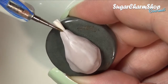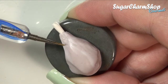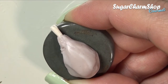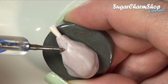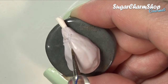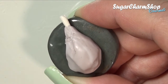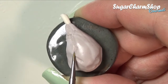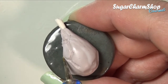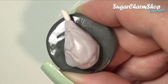I then went in with a pointy dotting tool and started adding some more texture. One thing to note is that depending on how the leg of lamb has been seasoned — dry rubbed or marinated, whatever else you do to it — the texture of the outside is going to change, so you might choose to do it differently depending on the look you're going for. I first added some of the deeper creases and bumps, and I then added some of the more fine texture as well as a few layers to create some depth.